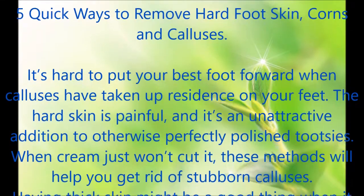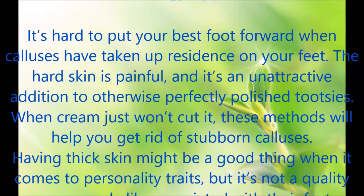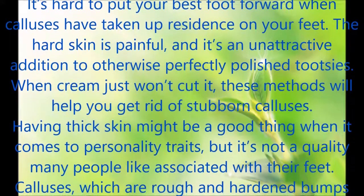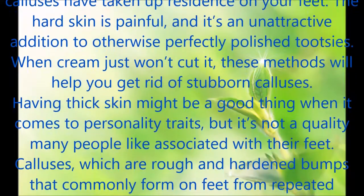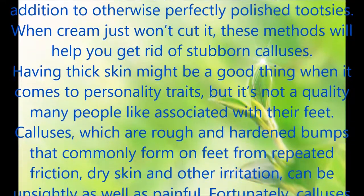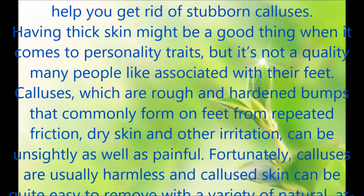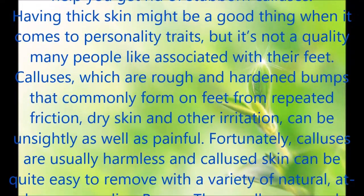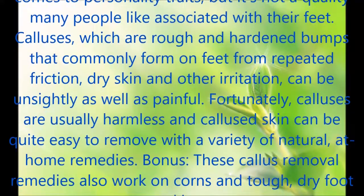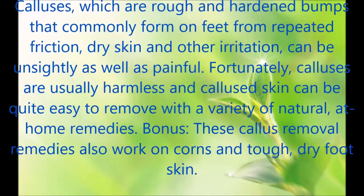Having thick skin might be a good thing when it comes to personality traits, but it's not a quality many people like associated with their feet. Calluses, which are rough and hardened bumps that commonly form on feet from repeated friction, dry skin and other irritation, can be unsightly as well as painful. Fortunately, calluses are usually harmless and callused skin can be quite easy to remove with a variety of natural, at-home remedies. These callus removal remedies also work on corns and tough, dry foot skin.